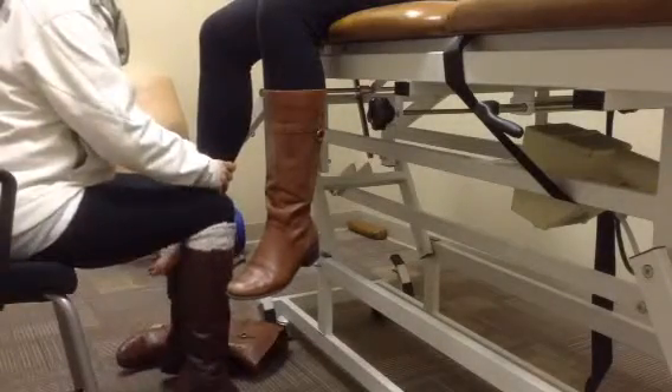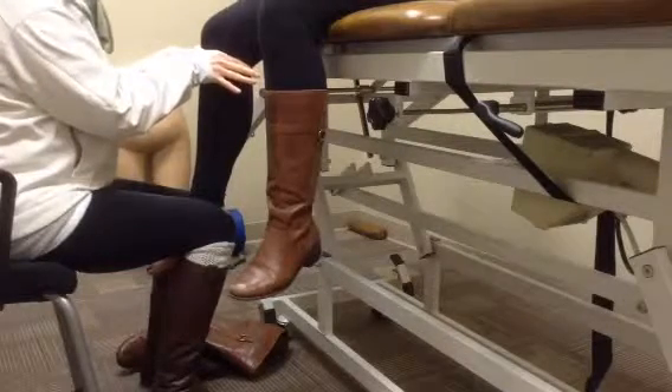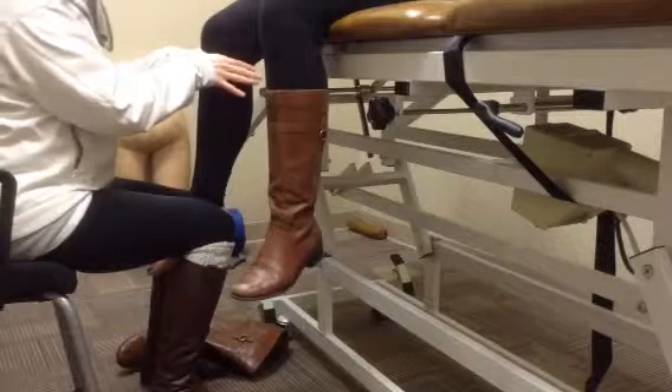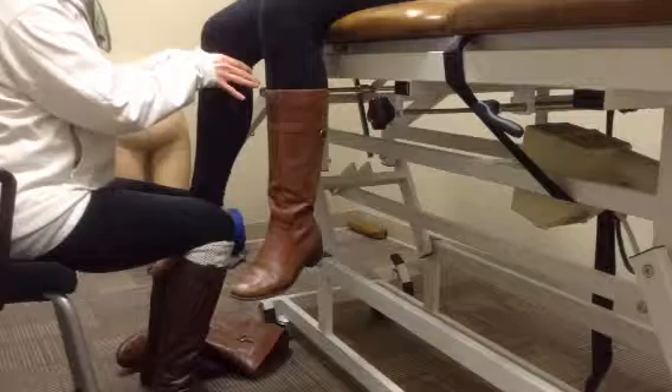We will distract caudally, placing our hands at the joint line and putting a grade 3 or grade 4 posterior mobilization to increase flexion of the knee.